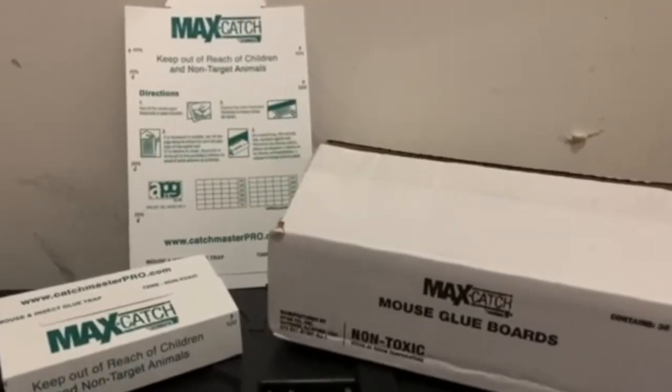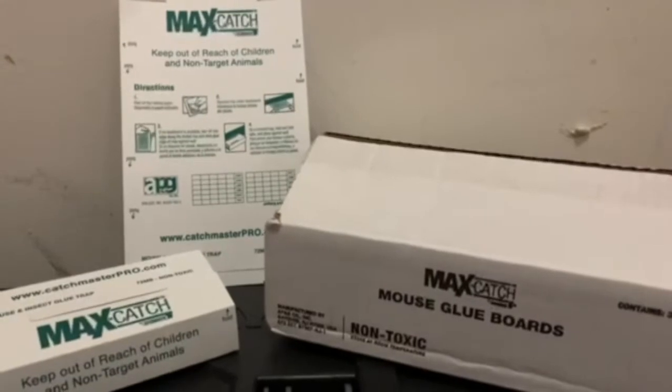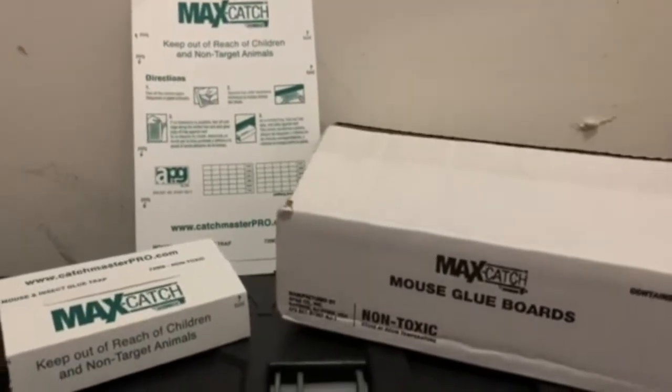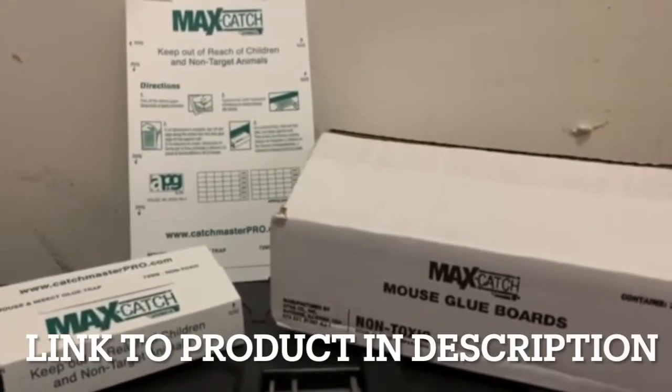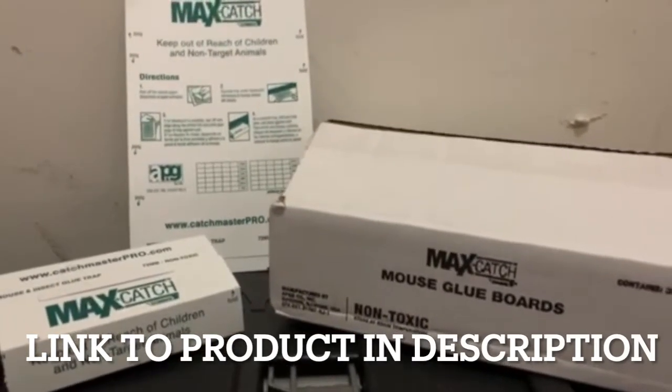Most of my videos I'm always showing you how to keep mice and rodents out of your house by filling gaps and cracks they might be getting in, but here I'm going to show you an effective mouse trap. If you have ones coming in and haven't figured out how to keep them out yet, this will give you a good way to catch them.